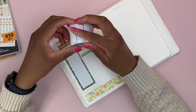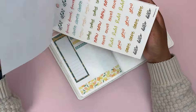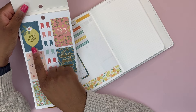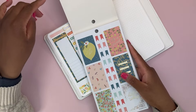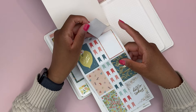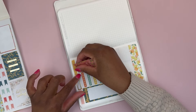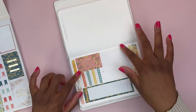Now we want a decorative box to set the tone for the week. I was going to use the 'bright ideas' one because I love the big lemon image, but looking at the color scheme I want to bring in some peachy color, so we'll use the one that says 'life is sweet' — because it is, even though life can be tough sometimes. It's still important to be grateful for what we have and appreciate where we are in our journeys.